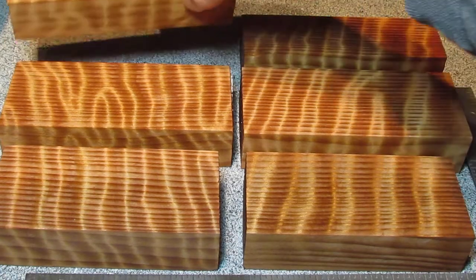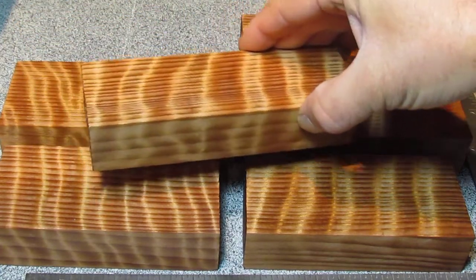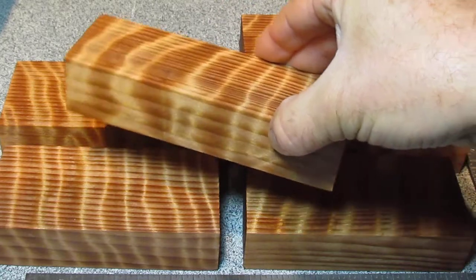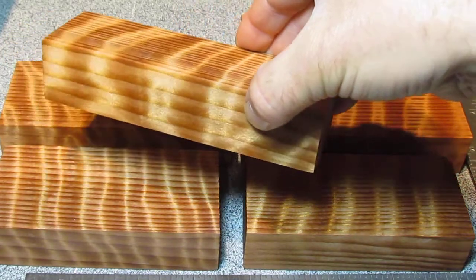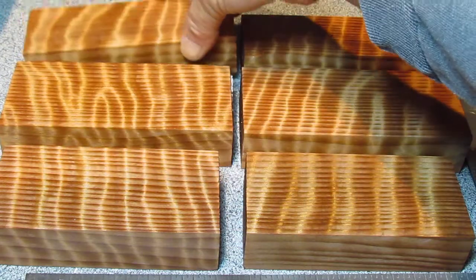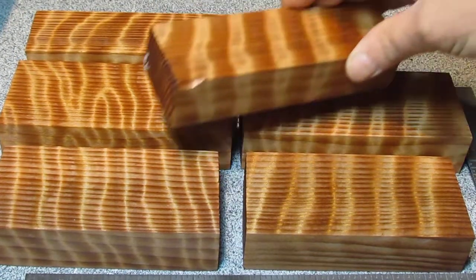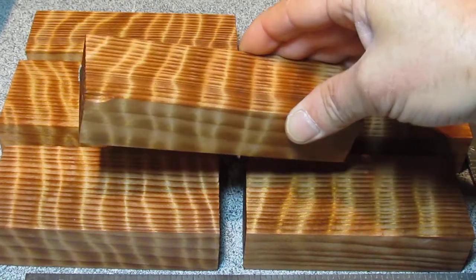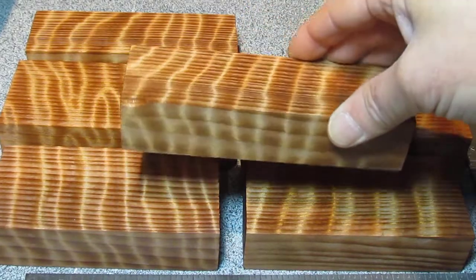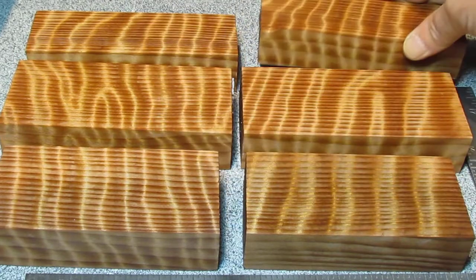This is some old growth redwood that I just got back from being stabilized. There's sort of a figure in here — they call it a flamed figure, or they'll call it a curly figure when it's used for making furniture. Some guys see figure like this where there's so much movement, and you can see how it will change from light to dark, giving you a different image when the light hits it from different angles.